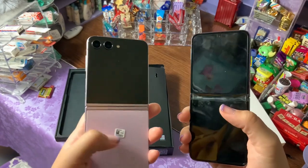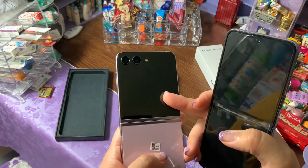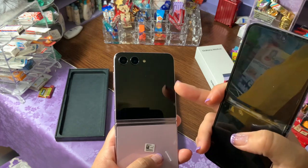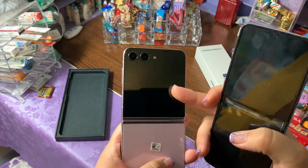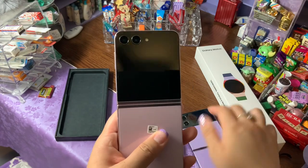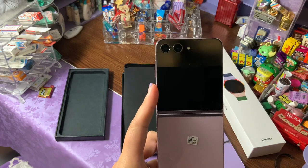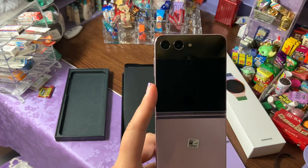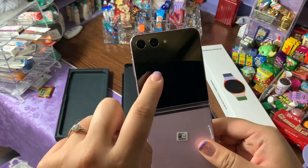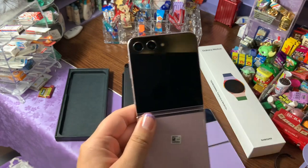The nice thing about this new front screen is you can do texting and use a lot of different applications, including social media. It does come with a limited amount of applications you can use on the front, but if you want you can go to Samsung's app called Good Lock, download that, and use it to be able to use all applications for the most part on the front screen, which is pretty nice.